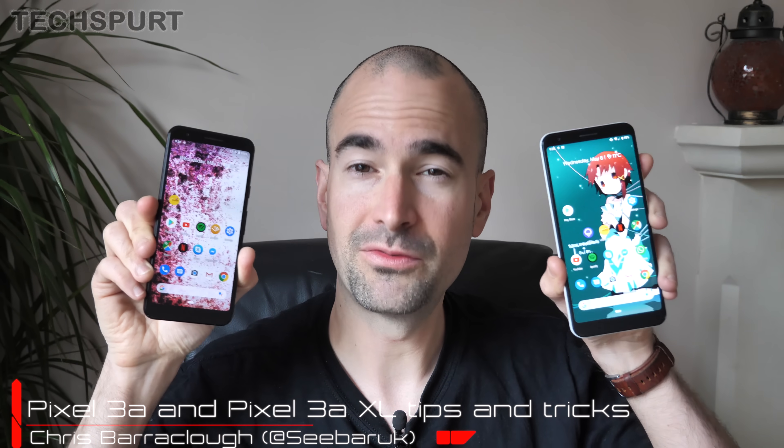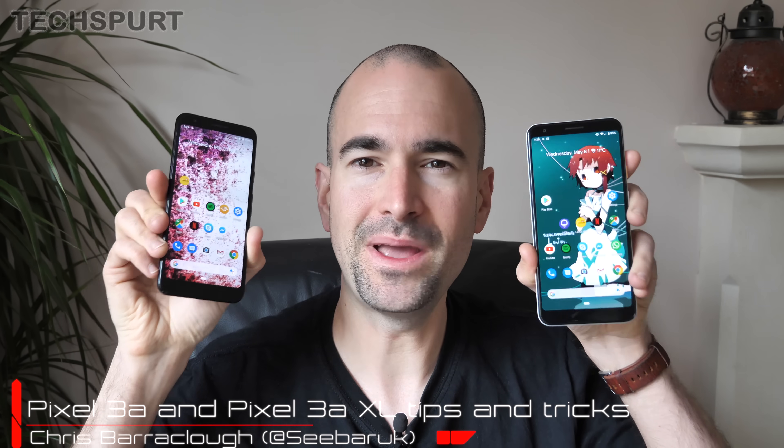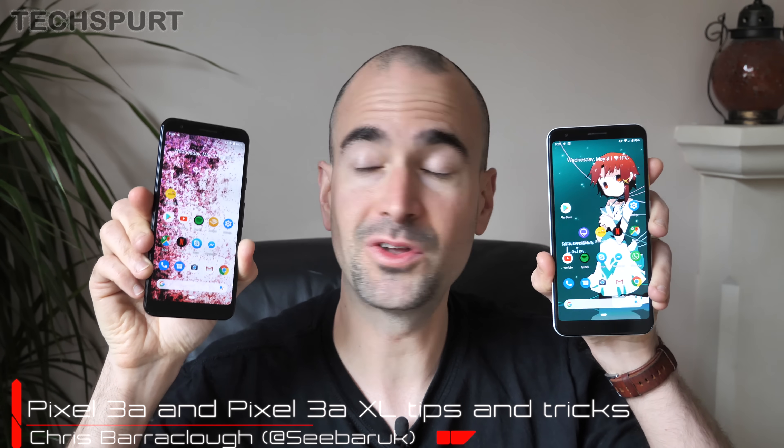If you've just nabbed yourself Google's refreshed affordable Pixel 3a or the Pixel 3a XL, then have I got some hot tips for you. Here's just a selection of the best Android Pie features that you'll find stuffed inside these new Pixels. And don't forget, for more on the latest and greatest mobile tech, subscribe and ding that notifications bell.